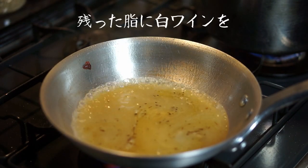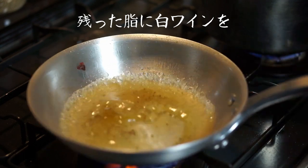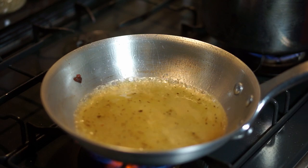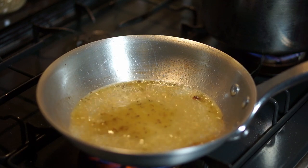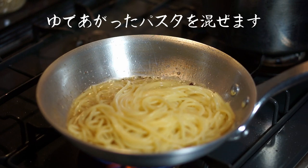The egg is cooked. It's very cold. The egg is cold. The egg is ready. The egg is hot. It's hot.